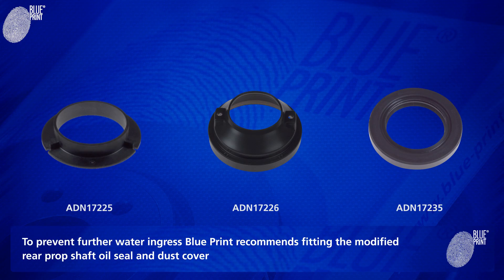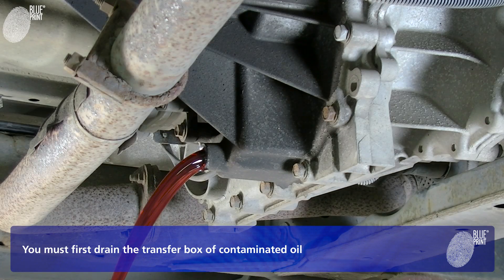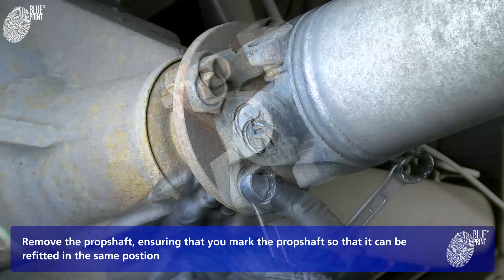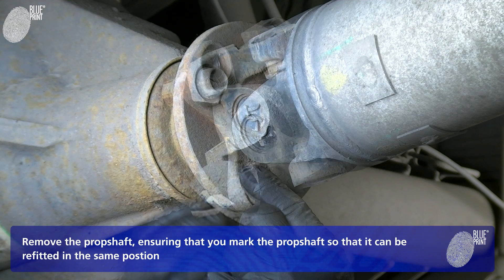To prevent further water ingress, Blueprint recommends fitting the modified rear prop shaft oil seal and dust cover. You must first drain the transfer box of contaminated oil. Remove the prop shaft, ensuring that you mark it so that it can be refitted in the same position.